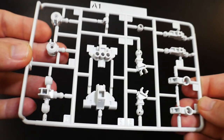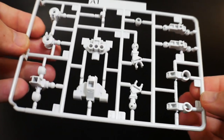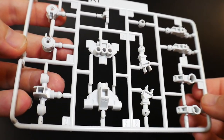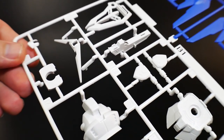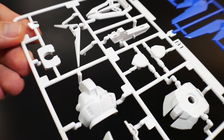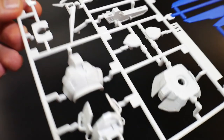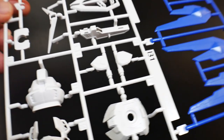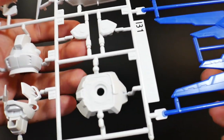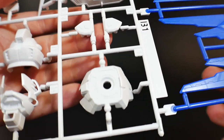Let's crack it open. Runner A1 is going to have pretty much the SD inner frame — nothing really unique here, it's the same frame as with all the other SD Cross Silhouette kits. Runner B1 is going to be a combination of blue and white parts: all the head parts, the waist, some of the beam rifle, and the shield.